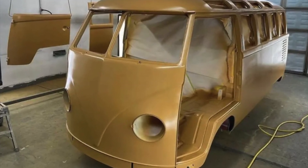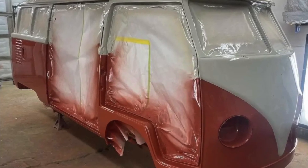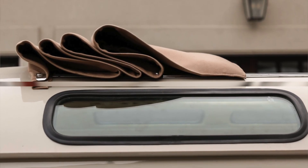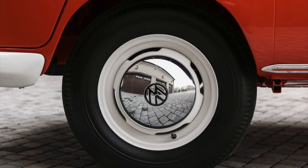The restoration extended to the entire drivetrain and interior as well. Notable features of this restored Samba microbus include a tan fabric sunroof and chrome hubcaps adorning white-finished steel wheels that hearken back to its vintage charm.